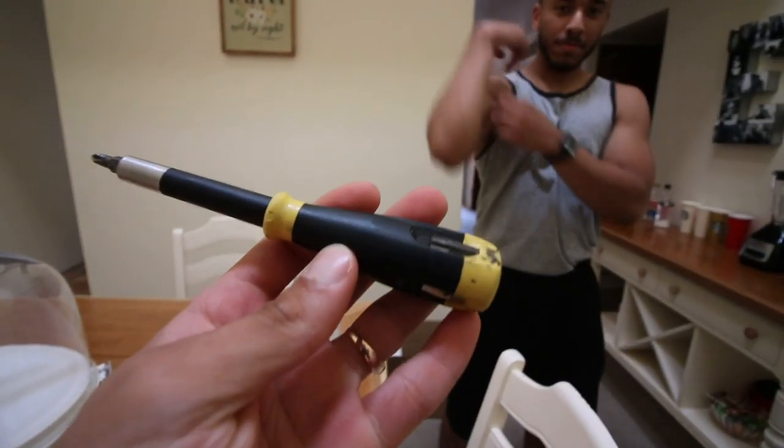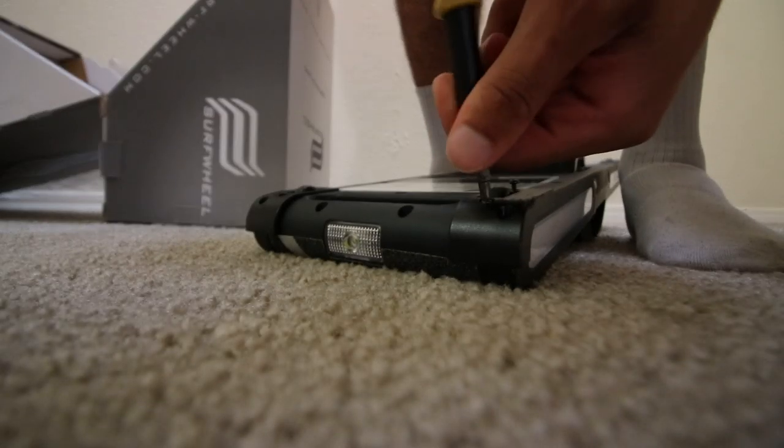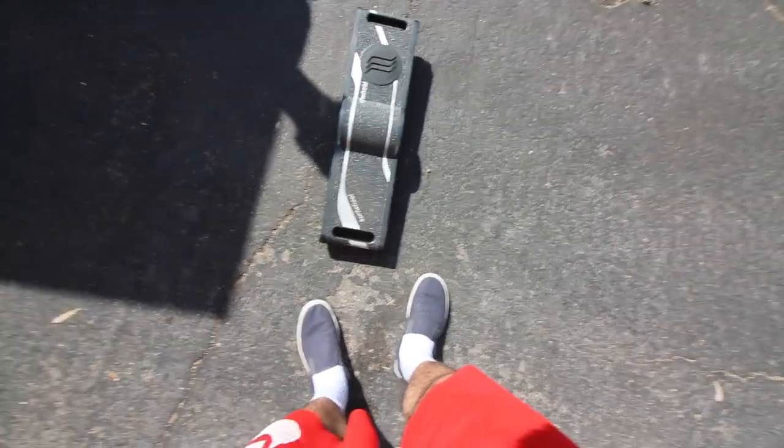Chan brought me a screwdriver from my tool set at his house, and I'm gonna be putting the trainer wheels on this bad boy. Kenneth is making some sandwiches really quickly, and then we're gonna go send it.